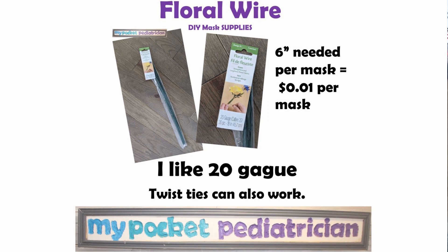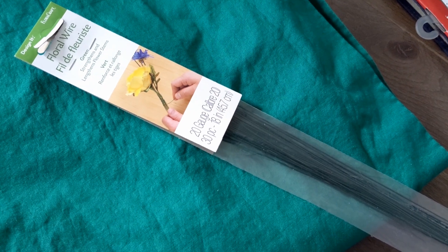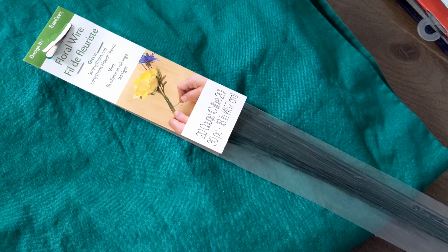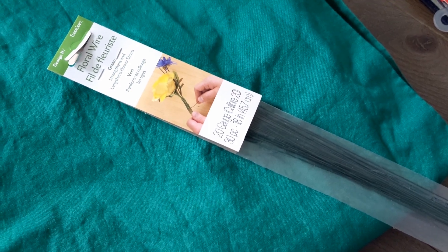You also need some kind of wire. I have been experimenting a lot with different wires. I like this floral gauge one — I got a 20 gauge wire. I also got a thinner one that I can use if I run out, but this one's a little bit stronger. These packs of wire I was able to get at Walmart — I think it was less than a dollar for 30 pieces.